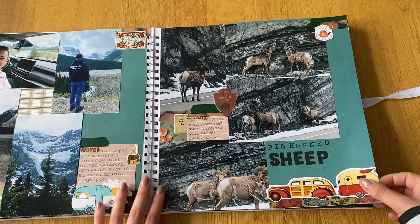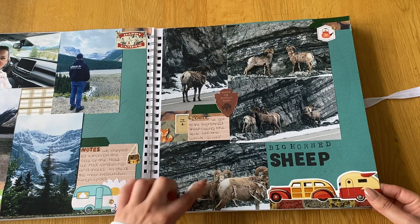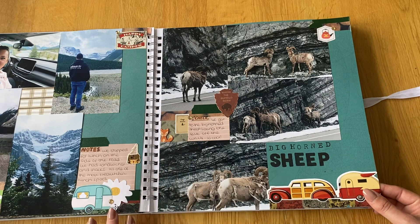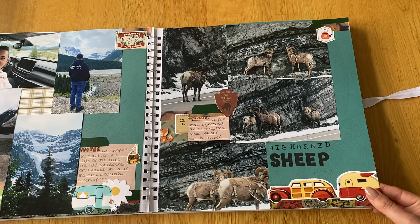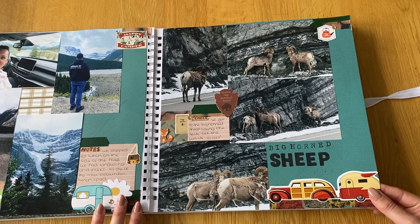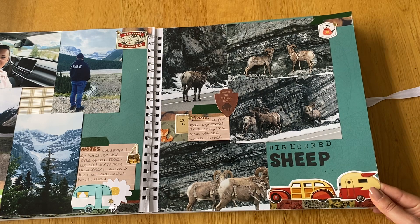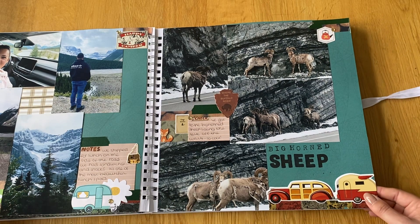Then we got to see the bighorn sheep — they were just wandering in the middle of the road, licking salt off the walls. They were obviously shedding for summer but really cool to see. They weren't afraid of the cars at all; everyone was just taking photos. They were another one of the animals we wanted to see.